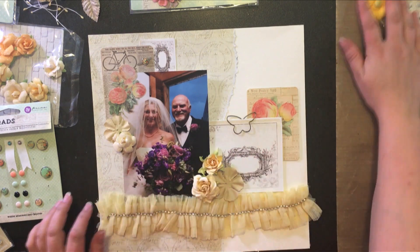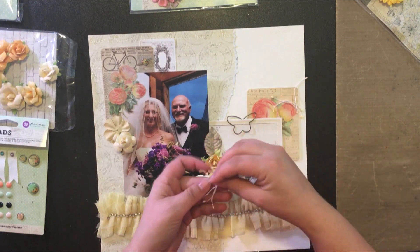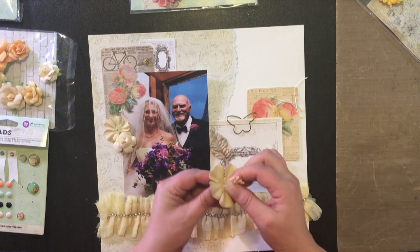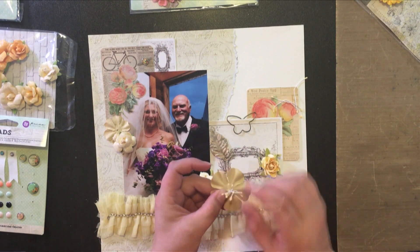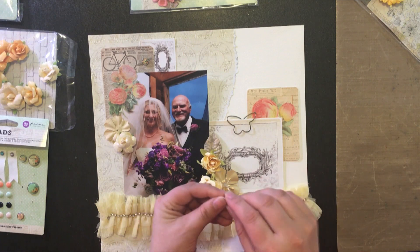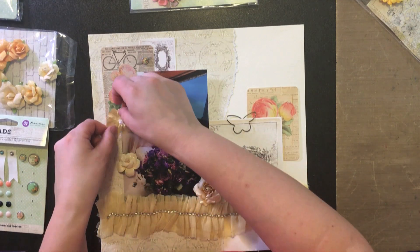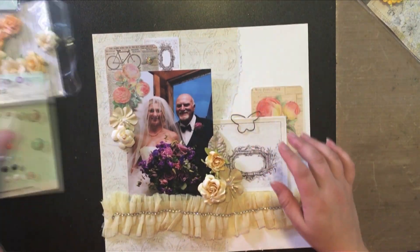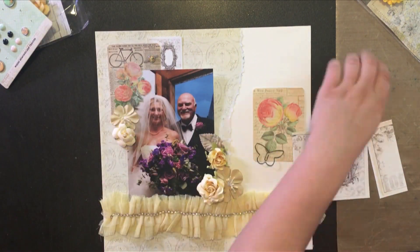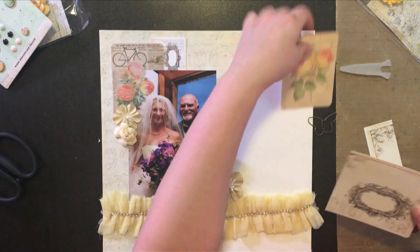I wanted to add something different than just a little crystal or gem to the center of these flowers, so I'm taking some Marian Smith Designs Bloom Impressions stamens that I have stashed away, folding them in half, and pushing them through the center of those flowers. Now I'm going to start gluing things down — I cut down that journaling card so it'll fit under the paper, and I'm just rounding off the corners.